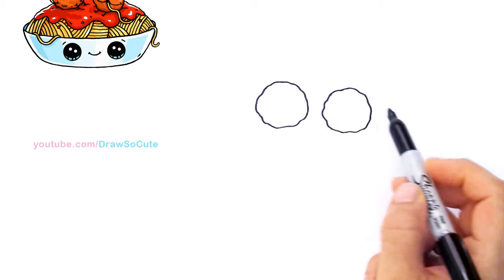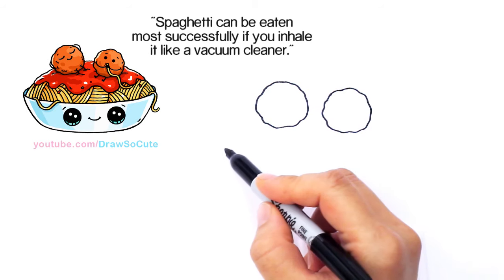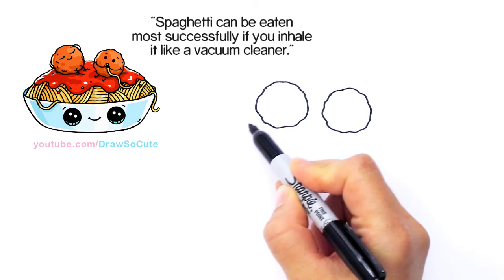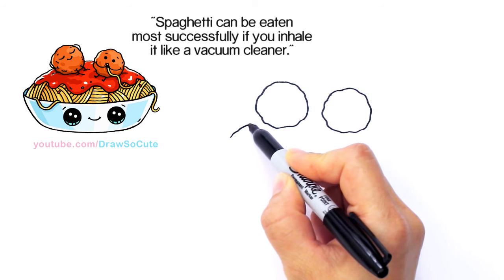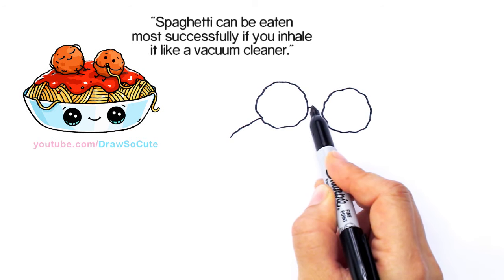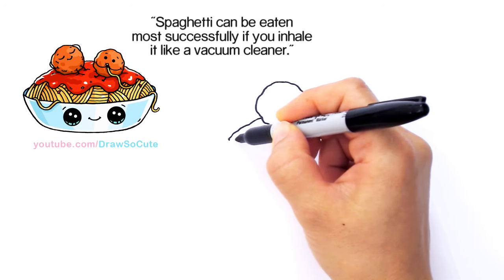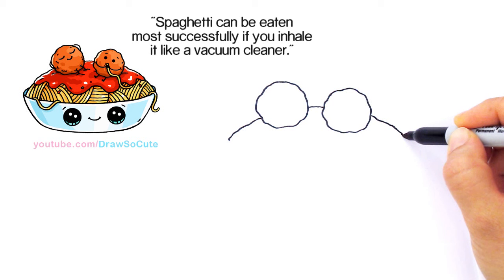From there we're going to start to draw the sauce. The sauce goes around them right here. If you're using a pencil you would just draw a nice curve right through them, but because I'm using a Sharpie I'm just going to go around them. The sauce is not smooth, so I'm just going to wobble my curve a little bit, imagining it being overlapped by the meatball, and just gauge where my curve is going.